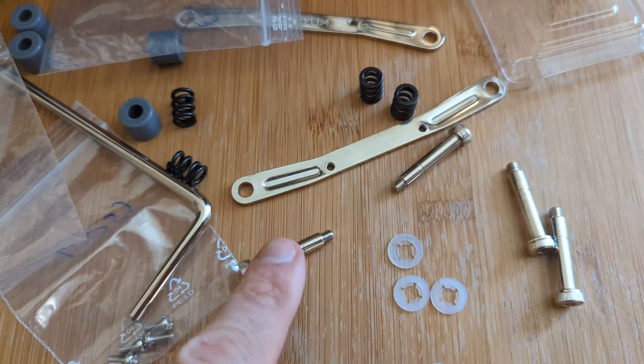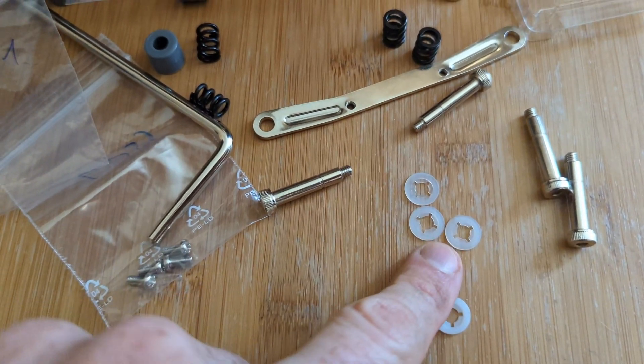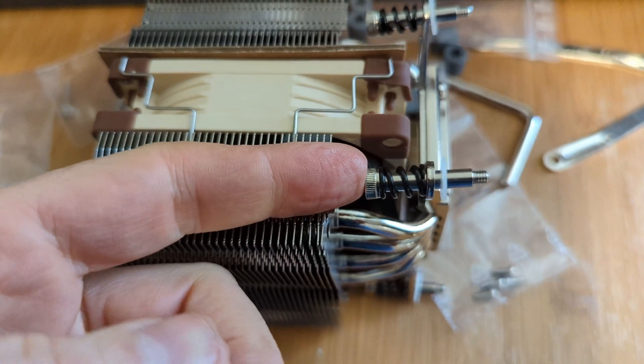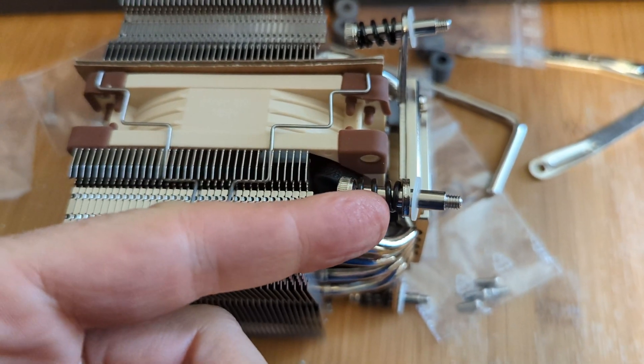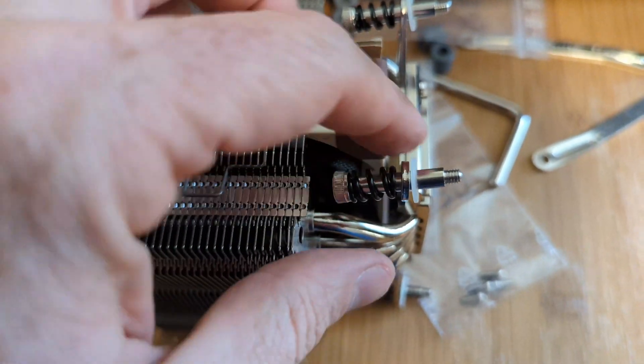Now use these bolts with these springs and these washers. Take the bolt, put the spring on it, put it through the heatsink, and then put the retaining washer on. There's a notch in the bolt that it sits in.